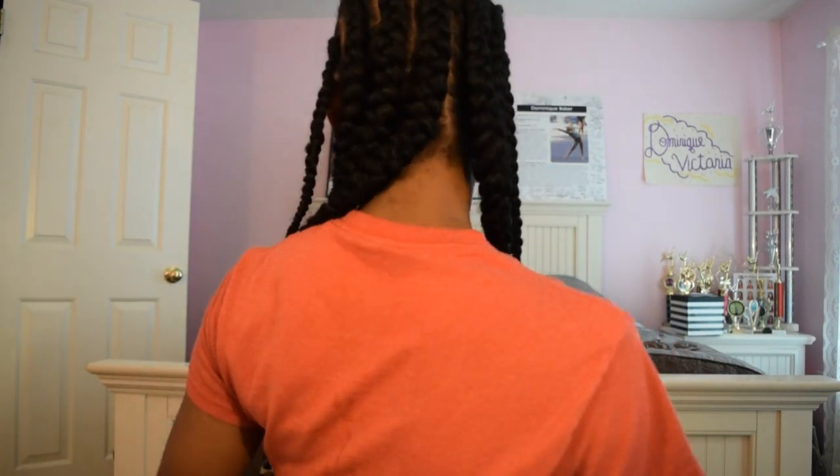This is the finished look after my ends have been dipped, my edges have been laid, and everything is complete. This whole process took me like two hours, maybe two and a half, because I was parting so meticulously — and that's how the back looks. This is me thinking I'm cute. If you guys enjoyed my first video on YouTube, please leave a like, subscribe, and I'll see you guys in my next one.